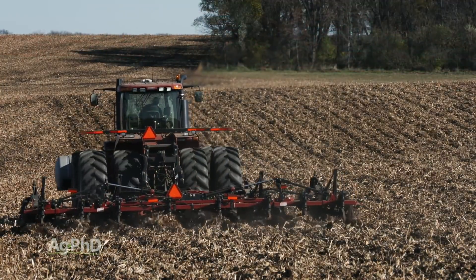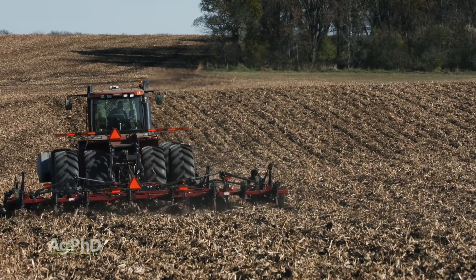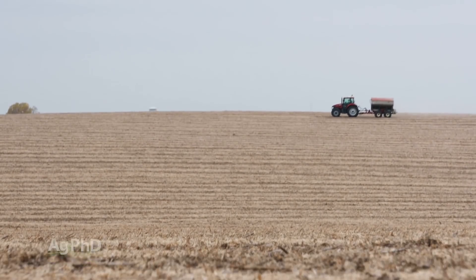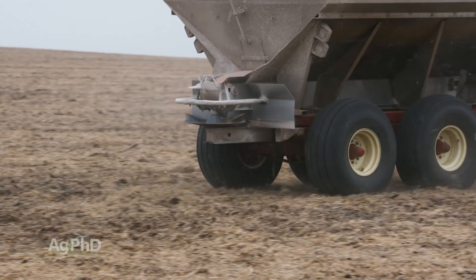If you do tillage the next year, now you're half again — so you might go from three inches down to four and a half. You do it again, year after year, and you are moving some phosphorus down into the ground, and that's what we find. But if you're in no-till and you're laying the phosphorus on the soil surface, it is not getting into the soil hardly at all — maybe an inch after a few years, that's about it.